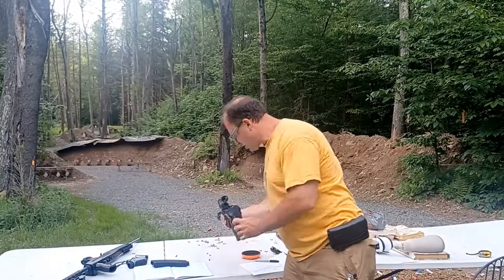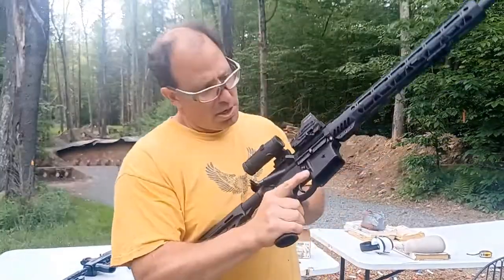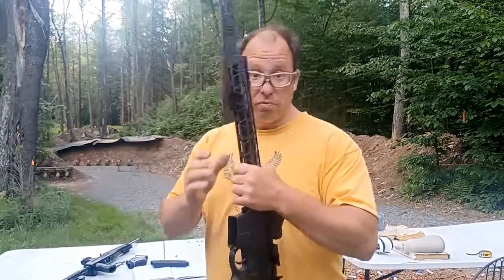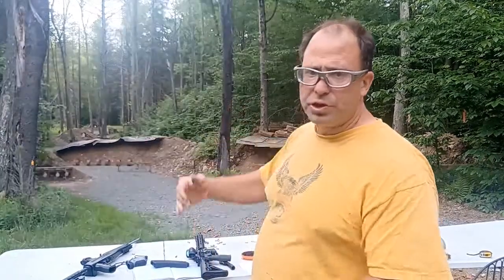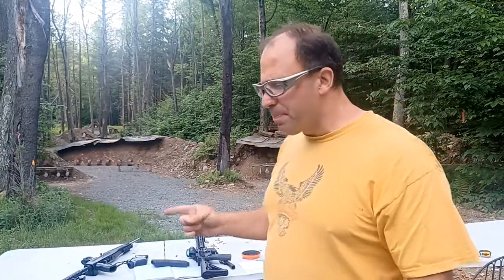I also have a standard AR-15 here that shoots 5.56, but I've installed a CMMG 22 conversion bolt. Since 5.56 and 22 long rifle are pretty much the same diameter, this conversion bolt lets me shoot 22 long rifle out of my standard AR-15s. The scope on this rifle is zeroed for 50 yards — so at 50 yards I have point of aim, point of impact, I'm four inches high at 100 yards, and my second zero is at 200 yards. But when I put the 22 conversion bolt in, those zeros don't transfer over.